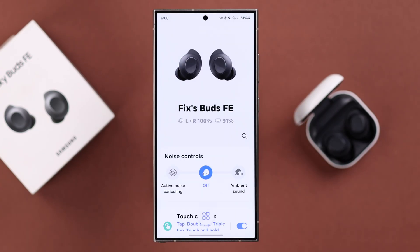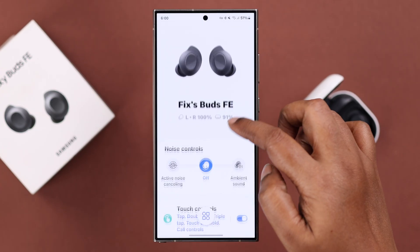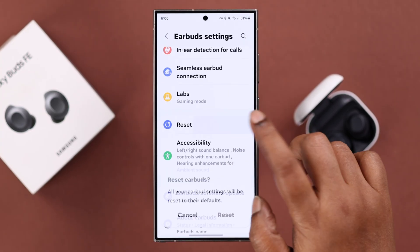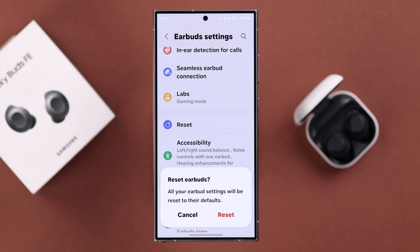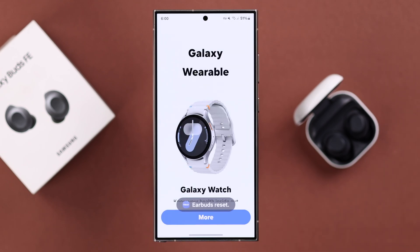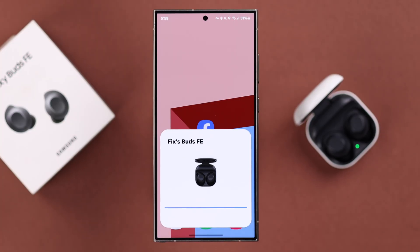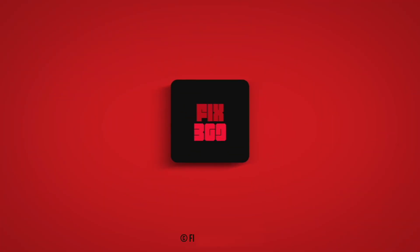Open up the app and make sure the buds are connected. From the app dashboard, go to Earbud Settings, then scroll down to Reset. If you're okay with deleting all the customized settings, tap Reset from the pop-up to hard reset your Galaxy Buds FE. These are the two ways you can hard reset your Galaxy Buds FE — thanks for watching.